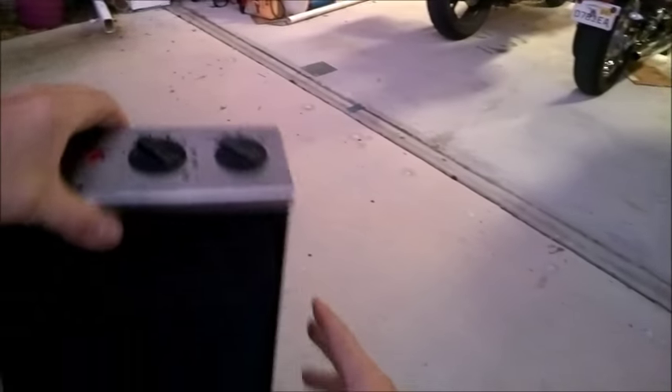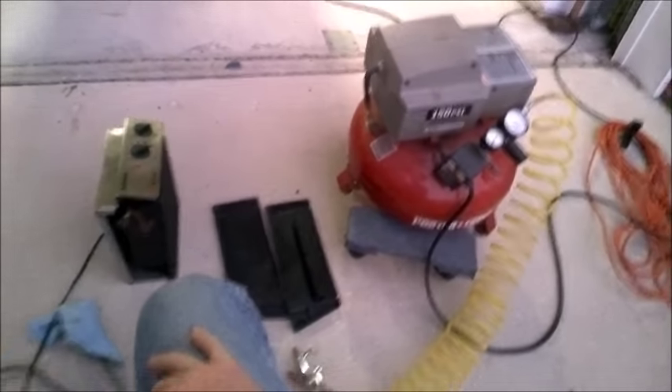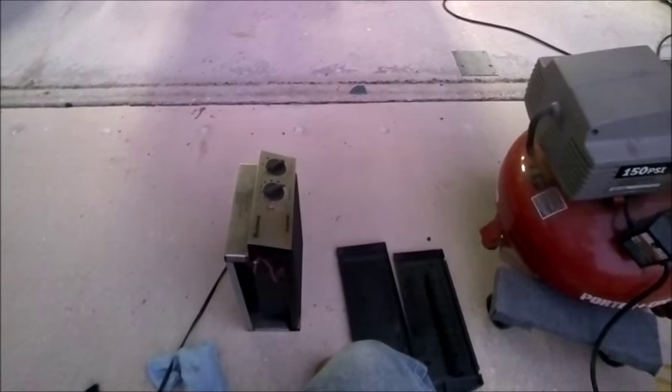Of course, always keep your heater away from anything that's flammable and read your directions — it tells you how far the heat is on that. All right, this is Backyard Bill — give me a like if you like it and subscribe if you think it's a cool video. Bye!